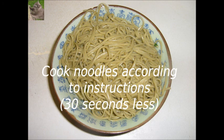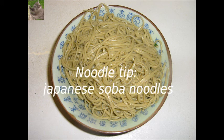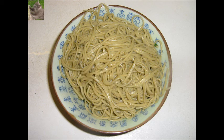Now you cook the noodles according to the instructions printed on the packing of the product, but you shorten the cooking time with 30 seconds. People who want to have a very healthy meal can best use whole grain noodles. Personally I prefer Japanese Soba noodles.